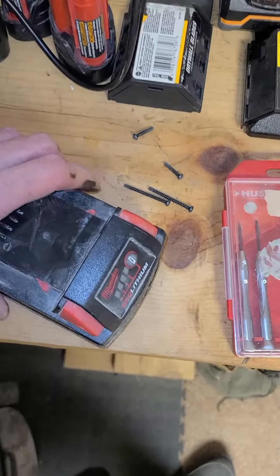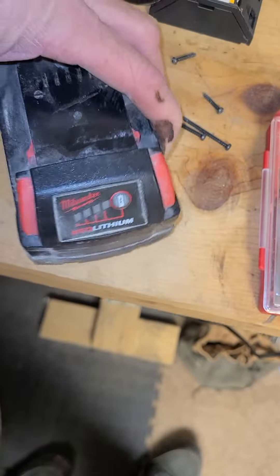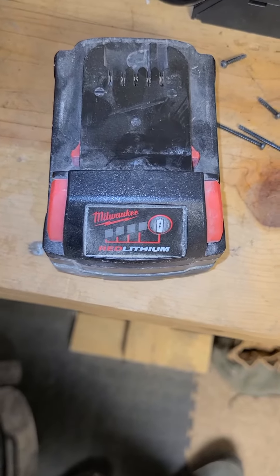I have some M18 Red Lithium XC4s — two of them. I put them on the charger and it tells me they're fully charged, but it's only giving me one little bar flashing.